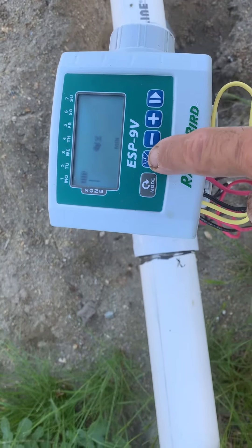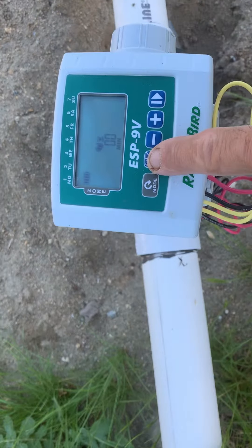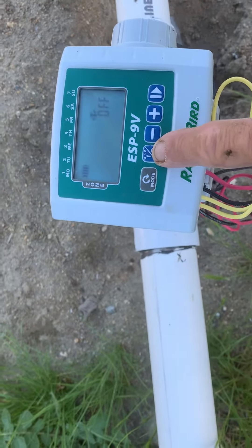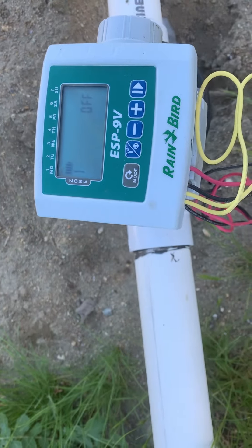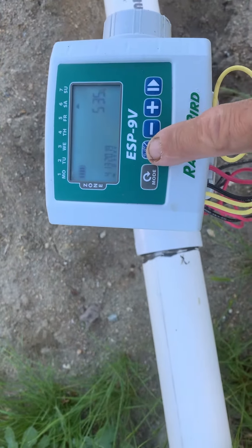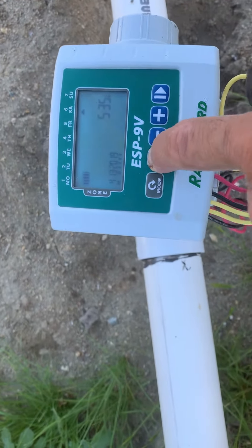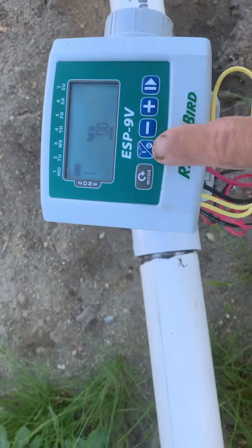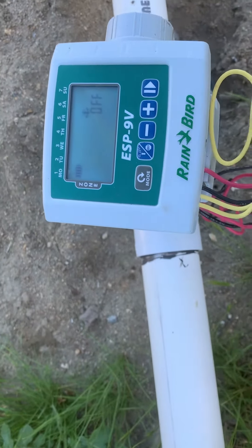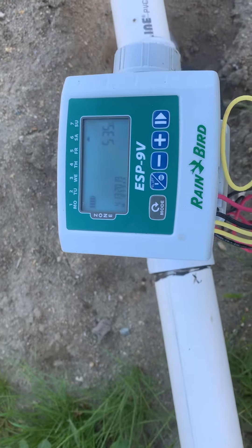If you hit it again and press the next button, it says 'off.' To turn it back on, hit it once and it's back on. So to turn it off, hit it once; hit it again and it's off. Hit it again to turn it back on. All right, very good, thank you.